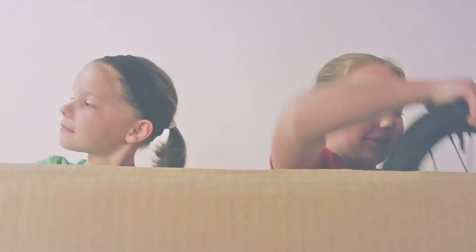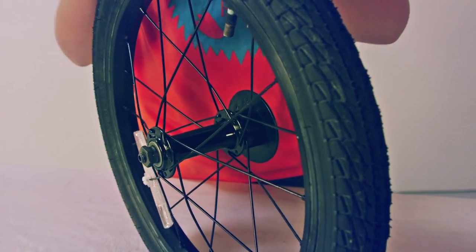Let's take it out. There are just five steps. First, the front wheel. You're going to need to remove these plastic protectors from the wheel's body.